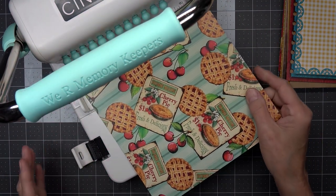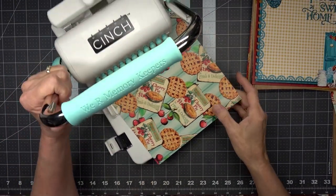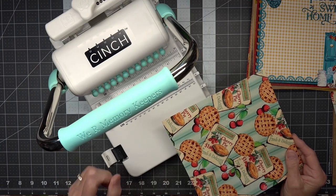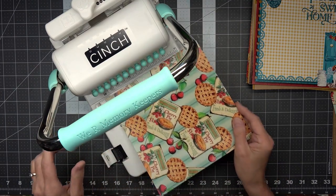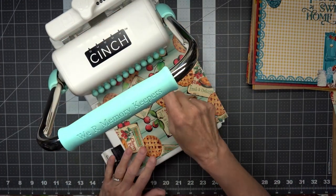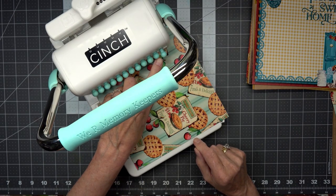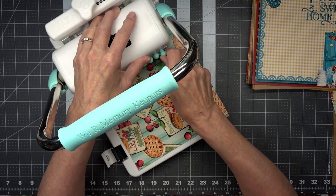Here's the Cinch machine — you can see the whole thing. This is how I'm doing it. I don't know if it's exactly right but it works for an 8x8 piece of paper. First, make sure all of these pins are pushed in because they're going to punch your holes. When you pull them out they won't punch a hole there — so make sure they're all pushed in.